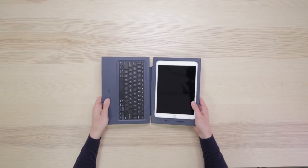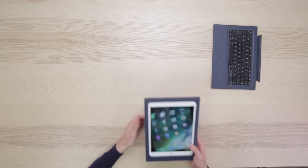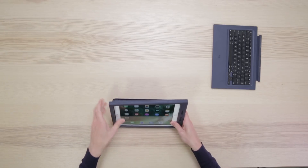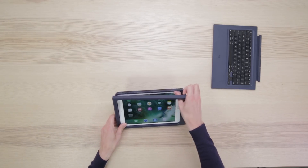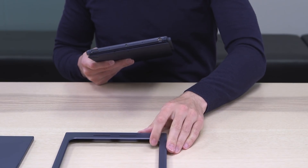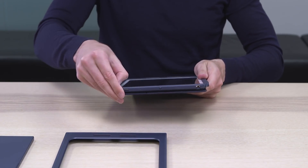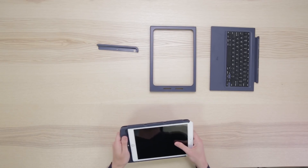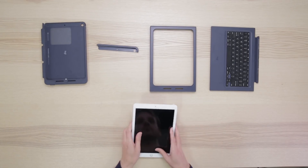To remove, start by detaching the keyboard. Remove the frame starting from the top left corner, then the top right, then pull the cradle out. Slide the cap out to the right, then slide the iPad out.